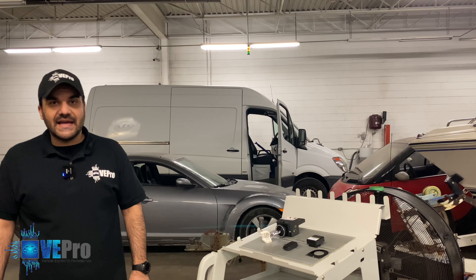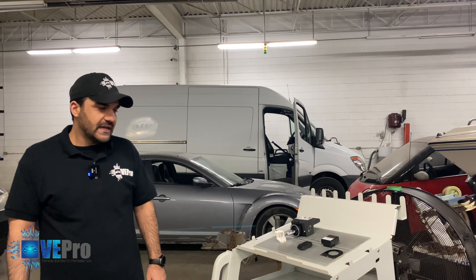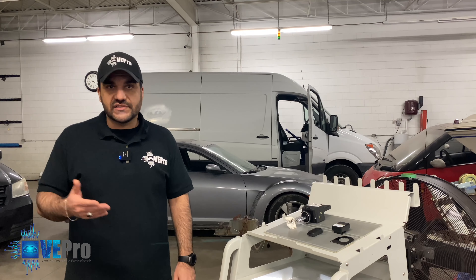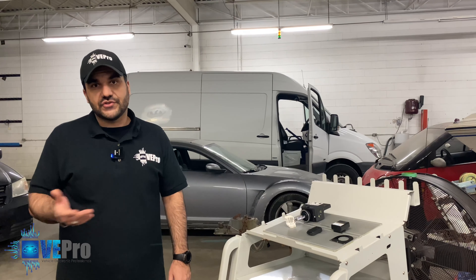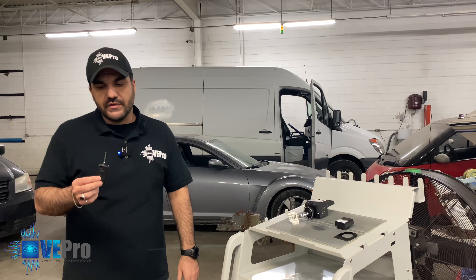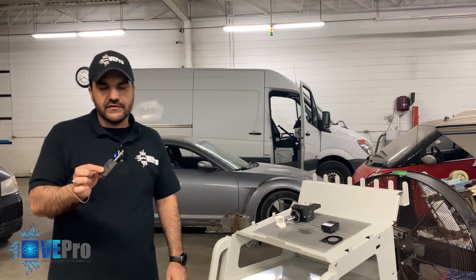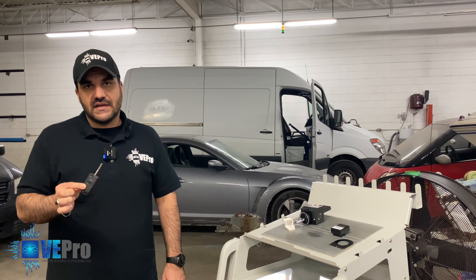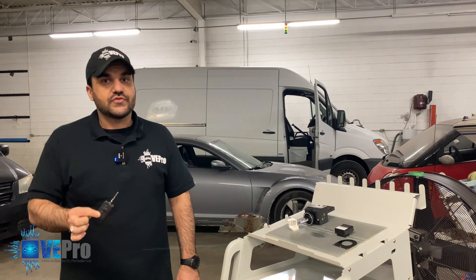Hello VPro members, we're back again with another video. Today we have a 2012 commercial Dodge Sprinter van for a local customer who called in and stated that their van would intermittently start. They're not very sure what the problem could be. They initially requested us to do a new key for the van, but we recommended the customer to try and start the vehicle at least once and bring it in for us to diagnose.